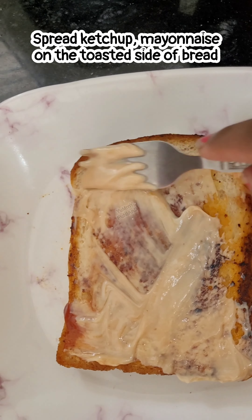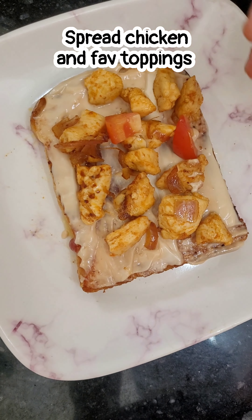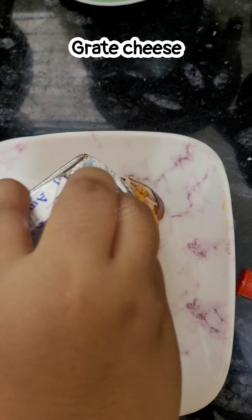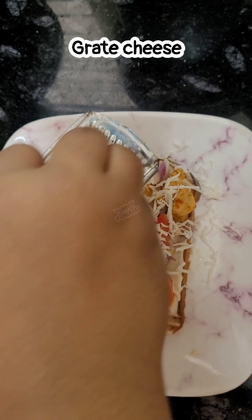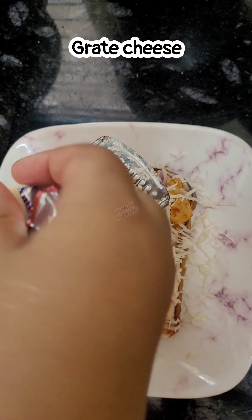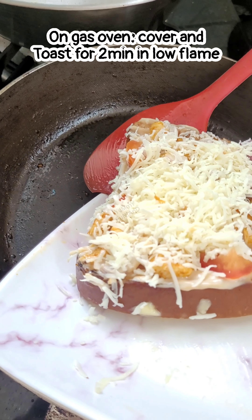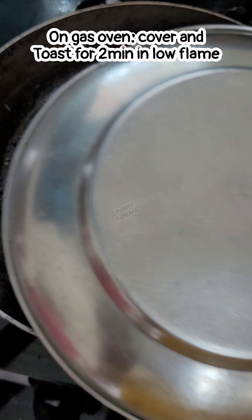Add some ketchup and mayo, then add the toppings you like. Place the chicken and your preferred ingredients on top. Grate the cheese well, then you can toast it on a low flame, or warm it in a microwave or OTG for about 30 seconds until the cheese melts.